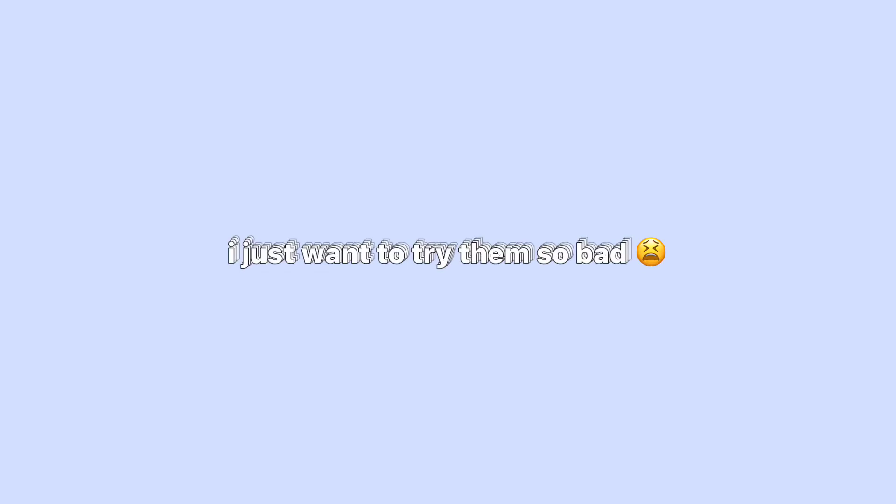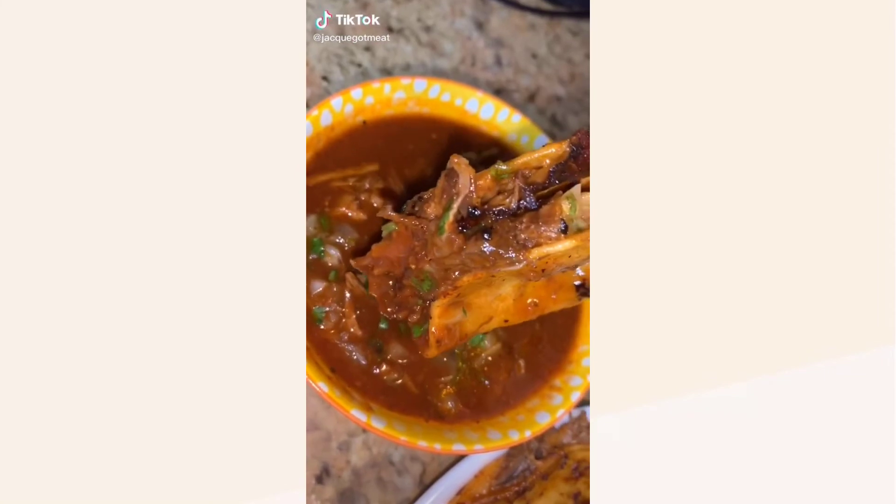This guy makes some birria tacos that were just out of this world. I just want to try them so bad. We've been seeing these tacos everywhere, so today I'm going to show you guys how to make them.